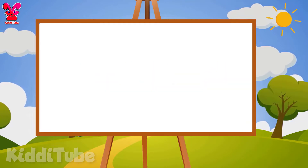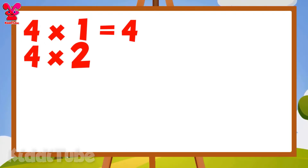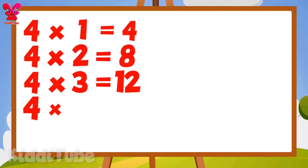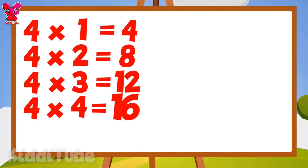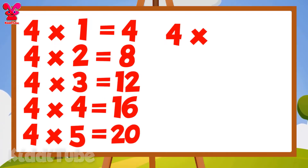4 1s are 4, 4 3s are 12, 4 4s are 16, 4 5s are 20, 4 6s are 24.